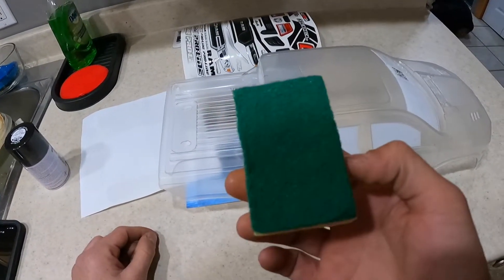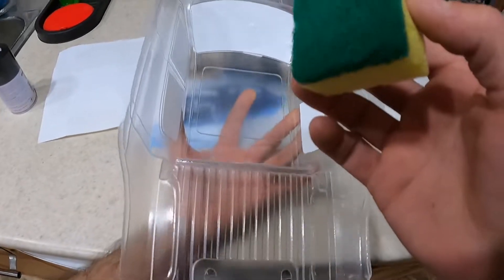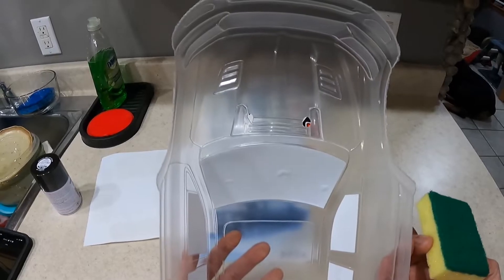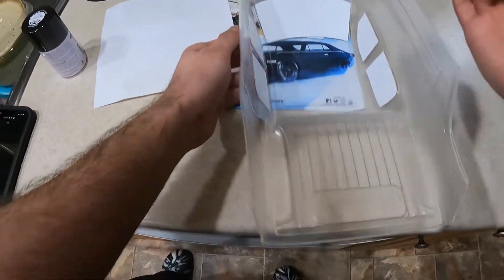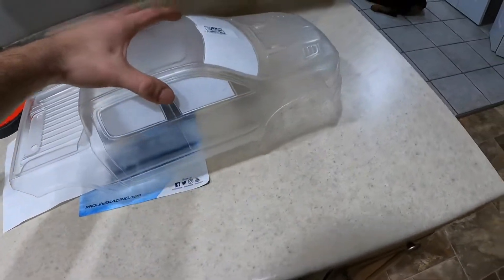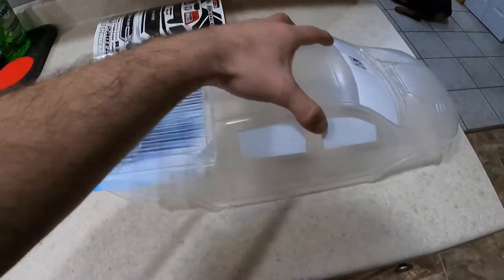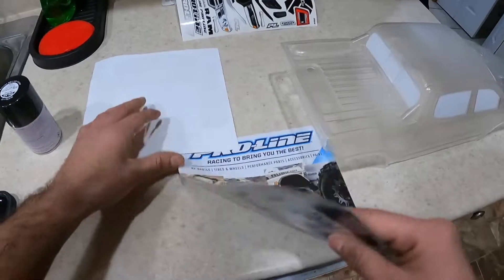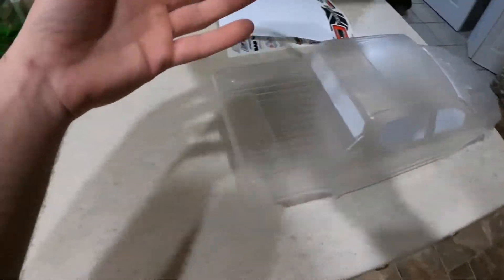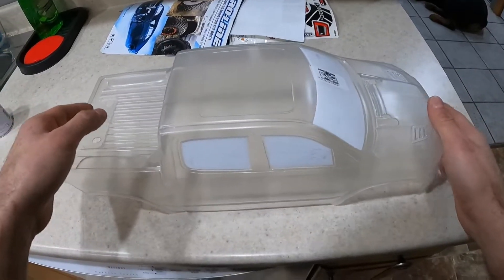I used a brand new scrubby pad and just scuffed it all up as I wash it. You're washing it with this soap and scuffing all of it. I don't know if you can see on camera, but there's like square lines and stuff like that. My hobby room is kind of dirty, so I didn't want to get it any dirtier because everything was sticking to the slick sand body. That's pretty much everything Pro-Line gives you, and they give you this cool magazine and go through the tires, all the goodies — not too expensive.